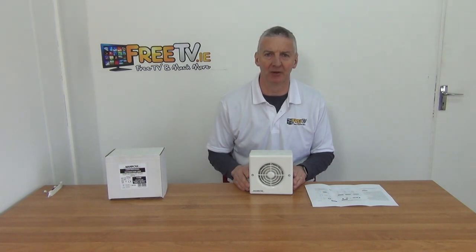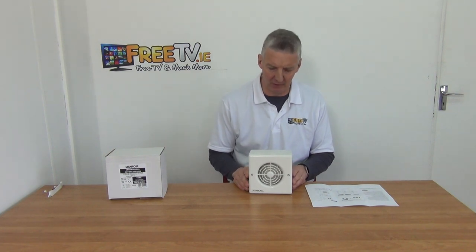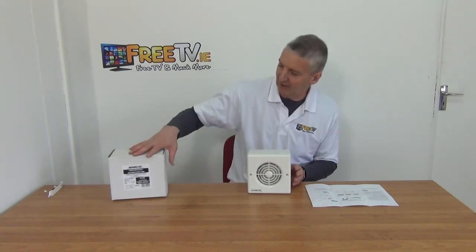I have in my hand a 4-inch short spigot timer centrifugal extractor fan. It's available with low-cost small parcel delivery from FreeTV.ie. This is designed for longer runs of ducting, so it's a slightly more expensive but more heavy-duty version of some of the other extractor fans that we have.